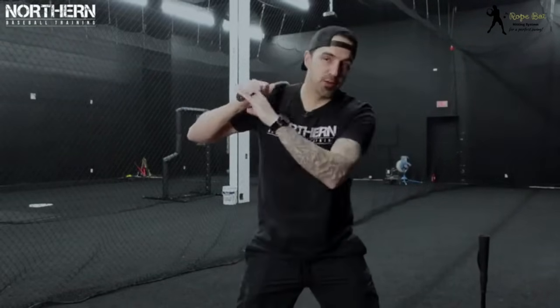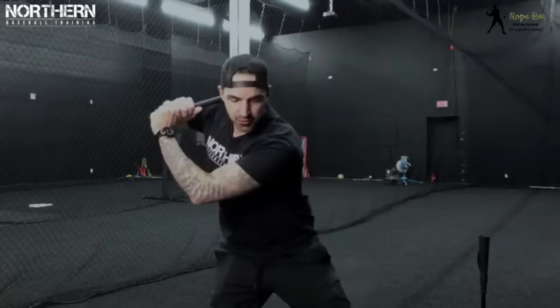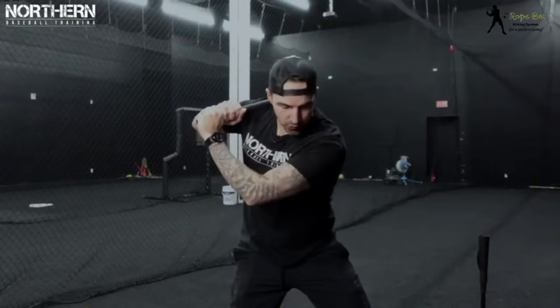If we get disconnected with our elbow or our hands, this heavy part is going to fall off our shoulder. So if we start to get out and start casting, it's going to fall off. If we start to lose the barrel too early, it's going to fall off as well. As we come through our turn, we want to stay nice and tight, keeping the rope over our shoulder until we release it.